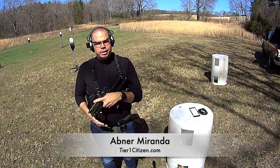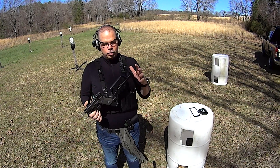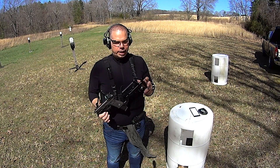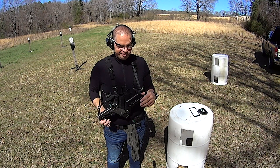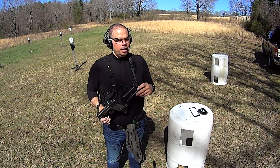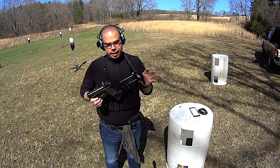Hey guys, welcome out to the range. Today I wanted to answer a question that was made the other day about what type of sling do I need. The guy was asking: do I need to go with a single point, do I need to go with a two point? He had a CMMG Banshee, and he said it's really short so he should probably go with a single point. I said nope, you need to have a two point.